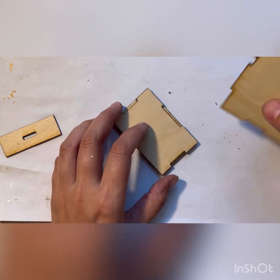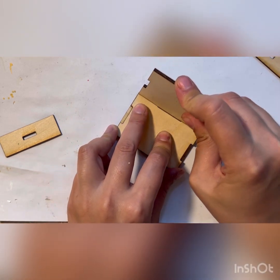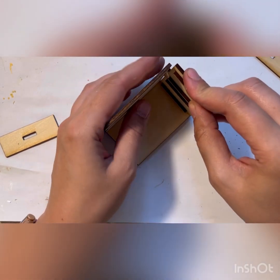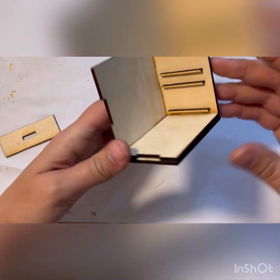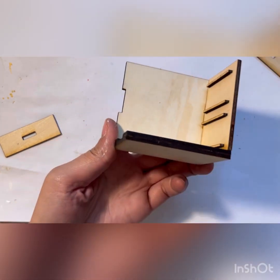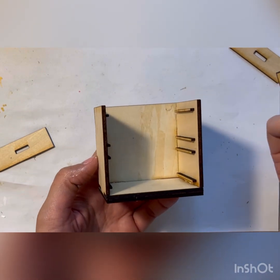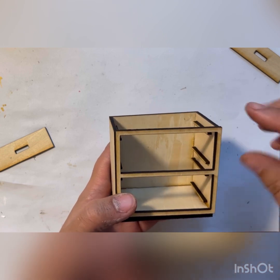Take the bottom piece and the back piece, glue the back piece on, then the side pieces go on and you glue all of that together. That's the structure you're going to get, and then at the end you pretty much just glue the frame to the cabinet.